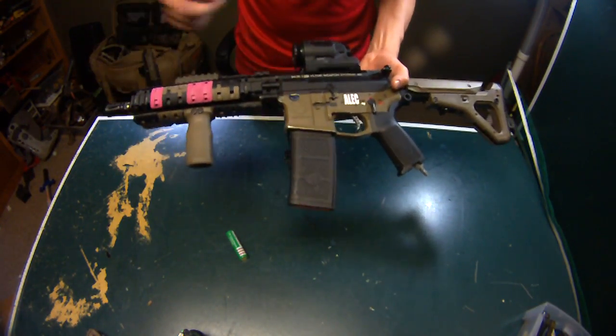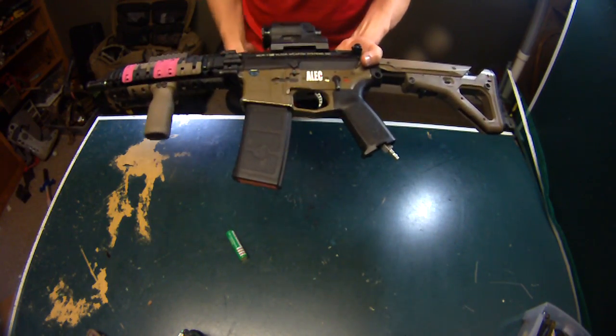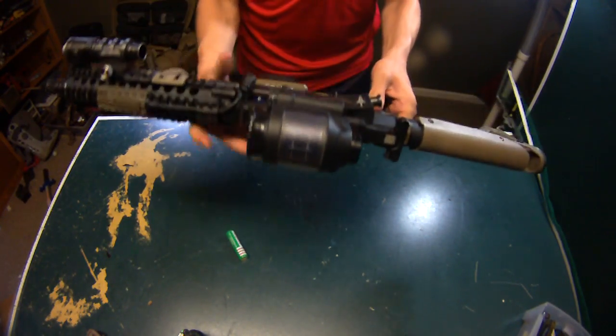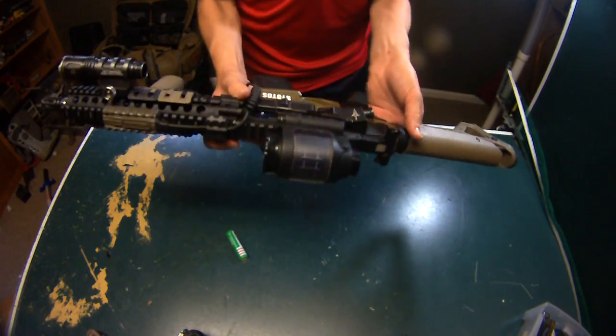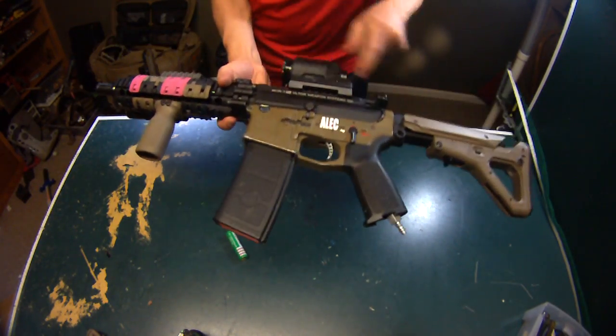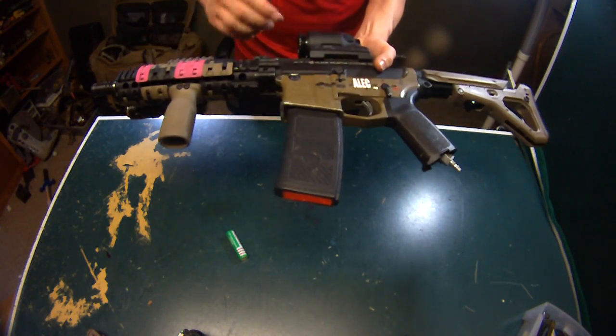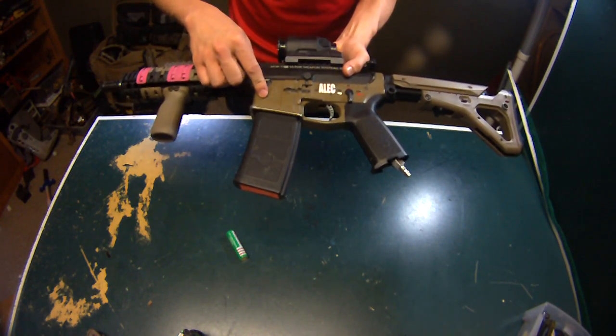Moving back to the upper receiver — this is a Muir 1 Volter upper receiver, these are GMP receivers. This is the older one with the Volter sword markings — these are actually getting really hard to find right now. I love them because the trademarks are really nice; now they're just blank or marked GMP. I just like the realism aspect of it. This is a GMP Mag Polo receiver.